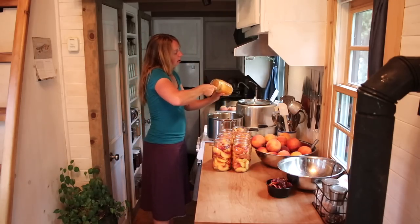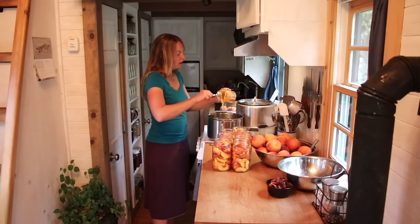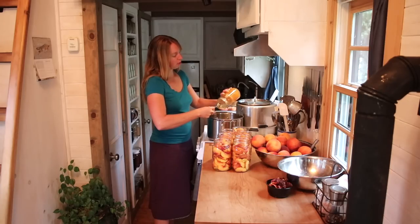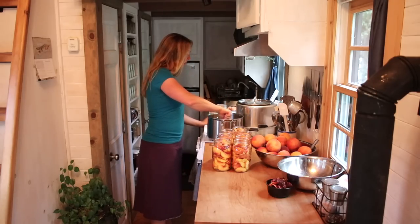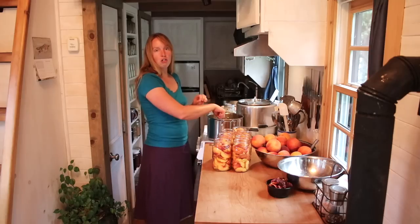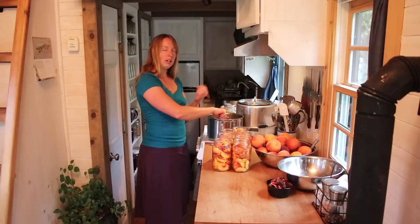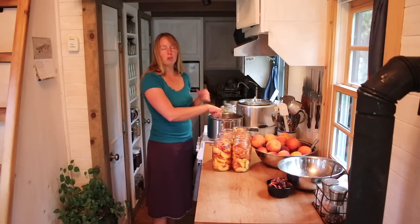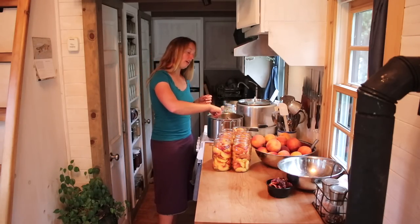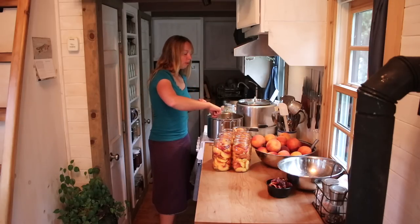I'm using honey here. Honey is sweeter in the same volume than sugar, so if you were going to use sugar for this, I would probably do close to two cups to make a light syrup. I'm not trying to make the peaches any sweeter — I'm going to do about one cup — because honey is sweet, but I'm not wanting to make the peaches more sugary tasting. I just want there to be enough sugar content from the honey in my syrup that I don't leach all the flavor out of the peaches. I want the syrup flavor to stay in the liquid and I want the peach flavor to stay in the peaches — making an equilibrium so we don't drain all the flavor out of the peach itself.